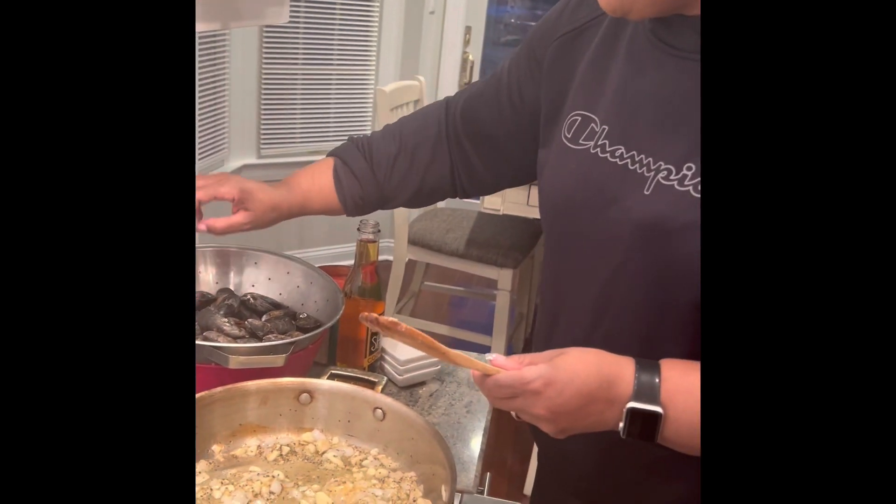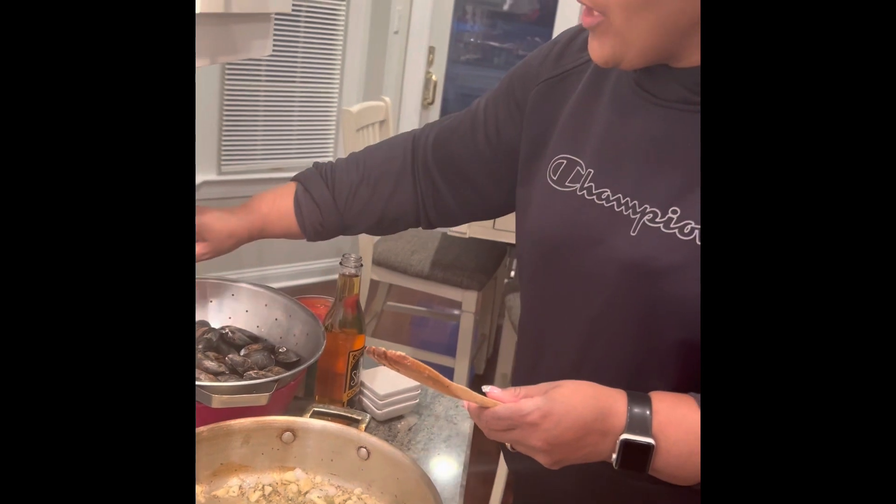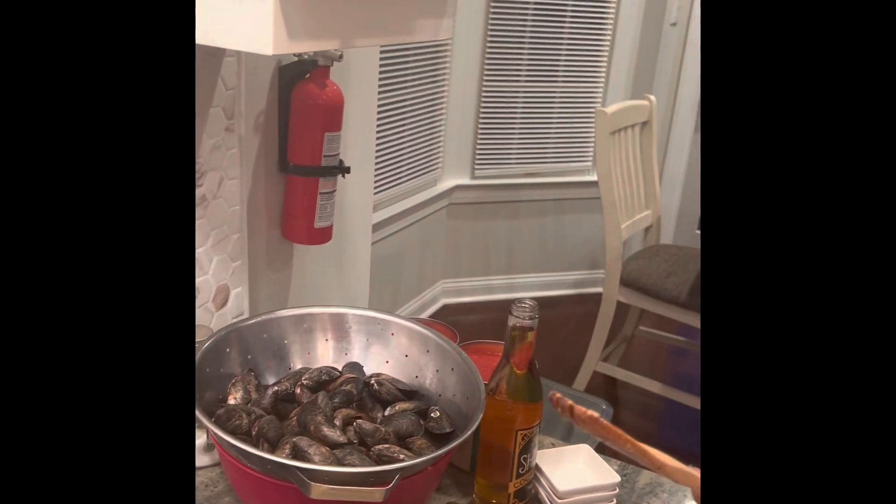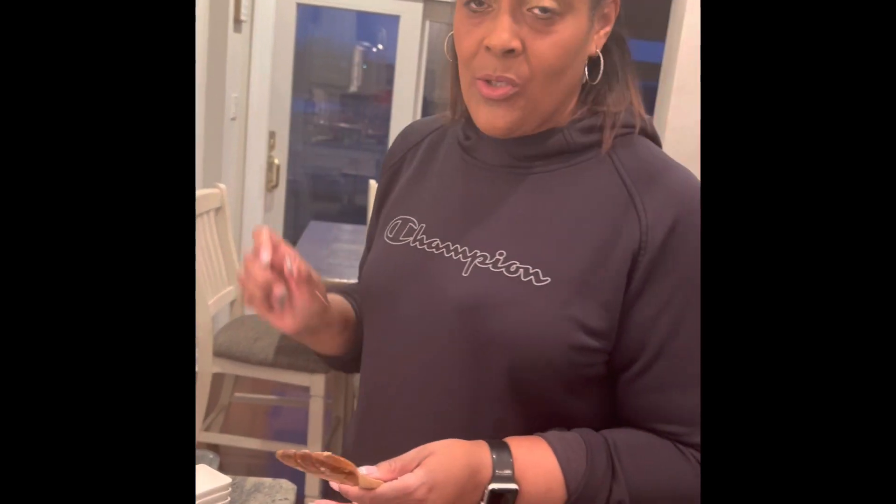When you have mussels, if by some chance you see one that starts to open up before cooking, get rid of it right away. If their mouths are open before you cook them, that means they're not edible anymore — they're dead. You want live mussels when you're cooking them.